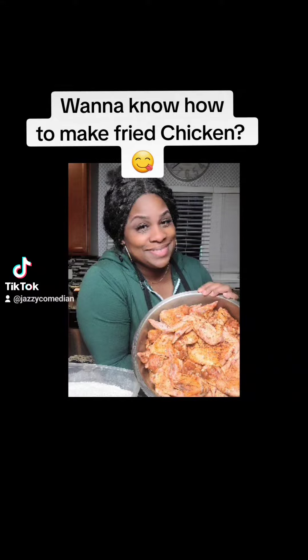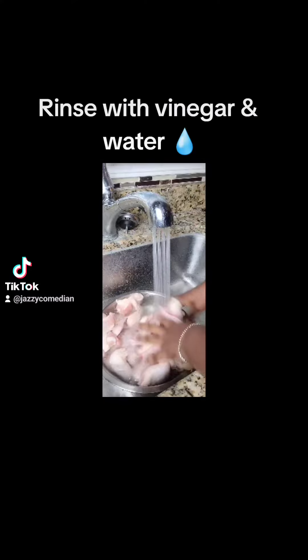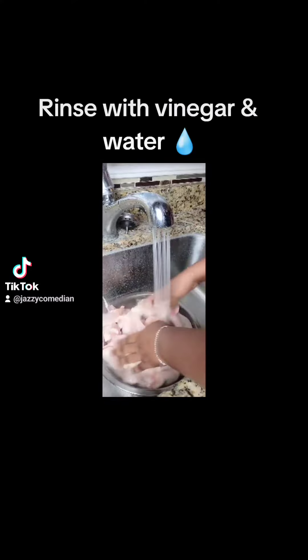Hey everybody, it's JC from Jasmine's Cuisine. Okay, first let's clean our chicken. You want to take some water and just rinse it off good. Go ahead and work your hands in there, then go ahead and drain all of the water off.